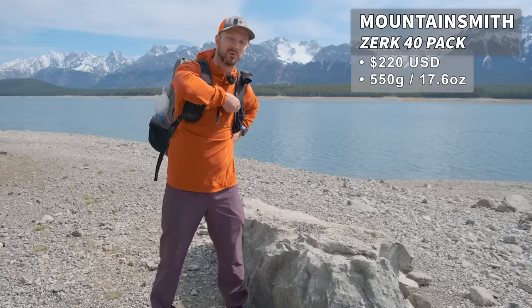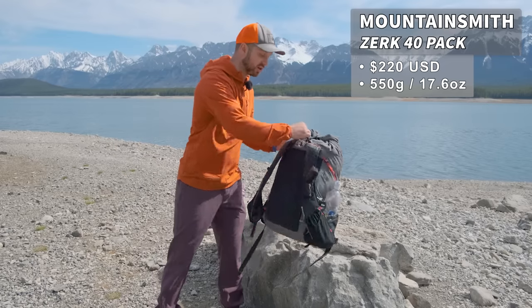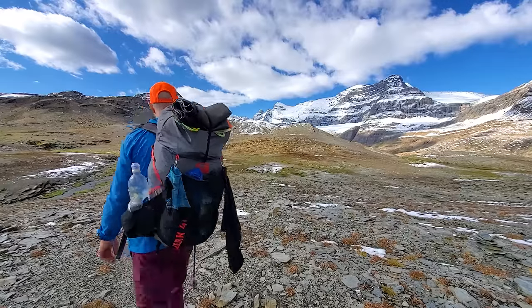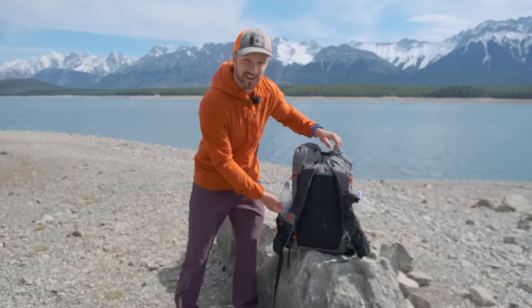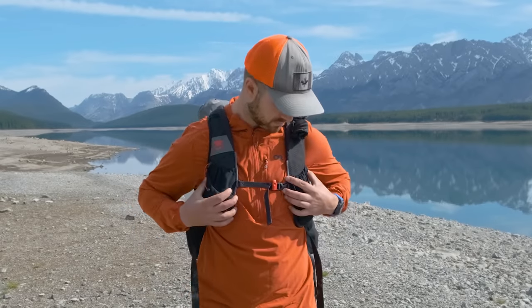Starting with the pack, we have the Mountain Smith Zerk 40, and there's a few different reasons why this is my favorite go-to ultralight pack. It's ultralight because it doesn't have a hip belt, doesn't have a frame, and has pretty low capacity at 40 liters. But while it doesn't have a frame, it still carries weight phenomenally. I've had over 30 pounds in this while doing an eight-day food carry on the Great Divide Trail, and it carried that weight really well. The reason for that is that instead of traditional shoulder straps, it has running vest style shoulder straps, and these straps really help when you're carrying heavy loads and distributing that load.